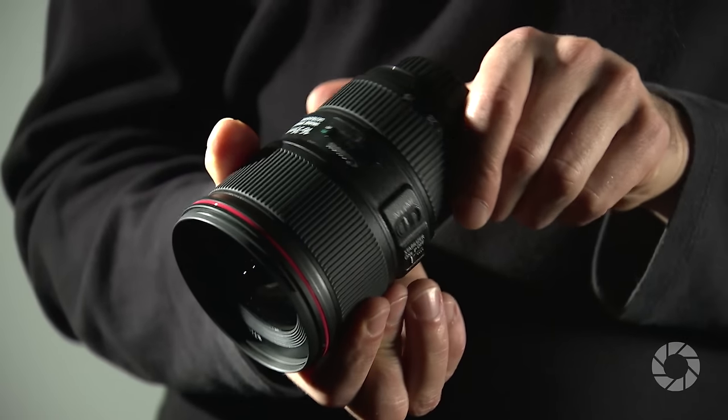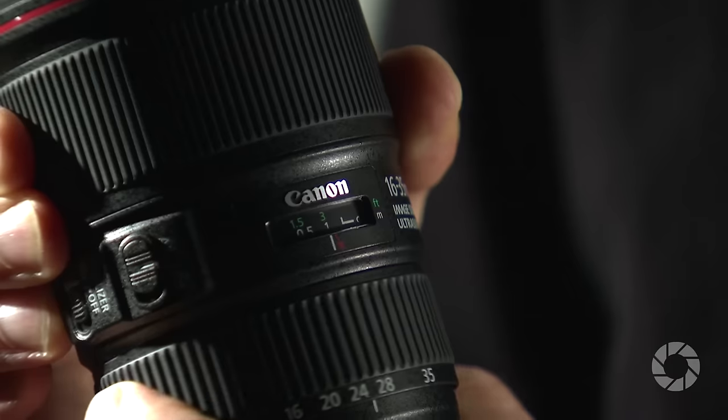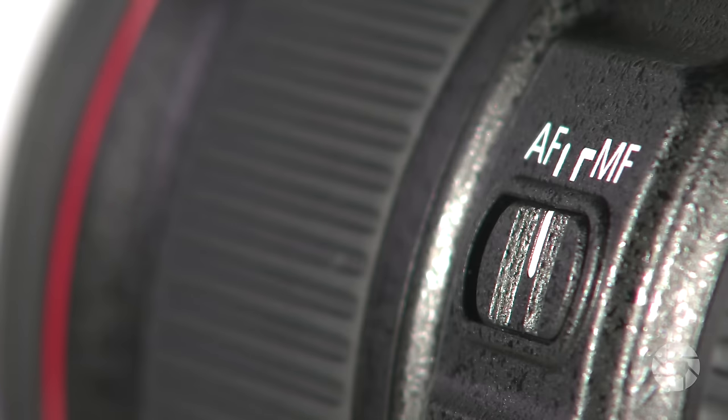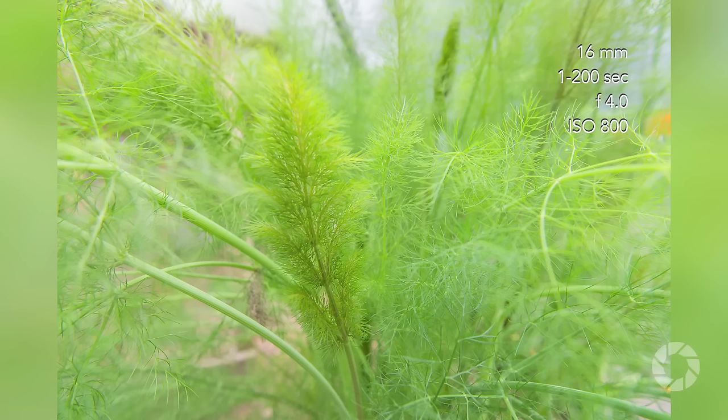All focusing happens internally with no elements on the outside rotating or moving without the photographer's input. The ultrasonic motor makes all focusing wonderfully silent, quick, and accurate, with manual override available at all times. The closest focusing distance is under one foot across the whole zoom range, giving users nice close-up capabilities.